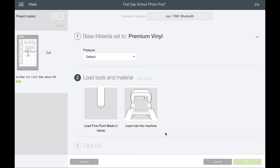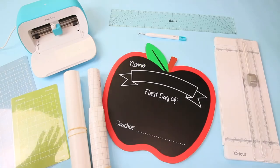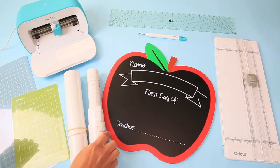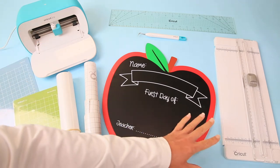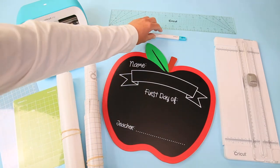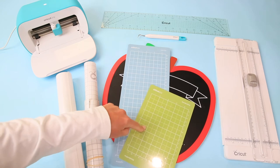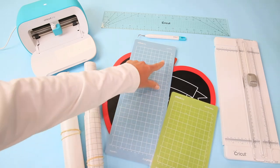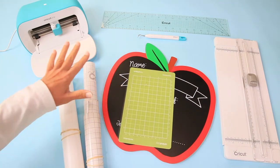Now we have Premium Vinyl selected, the fine point blade is in the machine, and we're ready to go to the craft table. Here we are at the craft table. This is the little Apple from the dollar section of Target. I have transfer tape, white vinyl, my Cricut Joy, a cutter I typically use for cutting materials to keep everything straight, a weeding tool, and a ruler. There are two mats that come with the Joy — the small green standard grip mat, which we're using today, and a mat up to 12 inches. The Joy cuts 4.5 inches wide but up to 12 inches long.